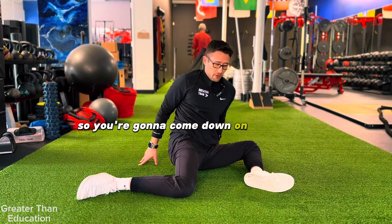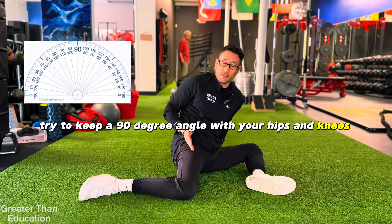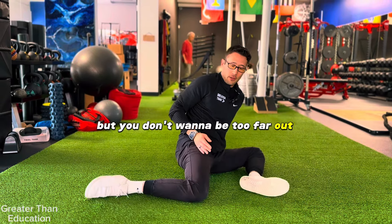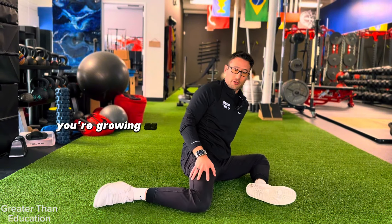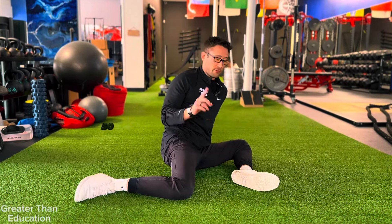The first thing you want to do is get into this position: come down on the ground and try to keep a 90-degree angle with your hips and knees. You don't want to be too far in, but you don't want to be too far out. Then we're going to try to get your groin as close to the ground as possible.